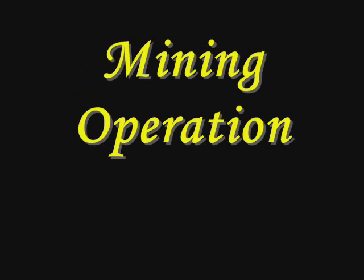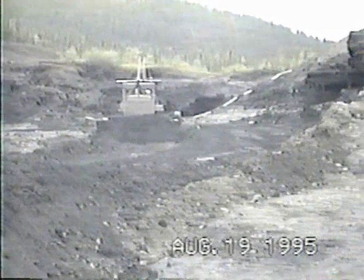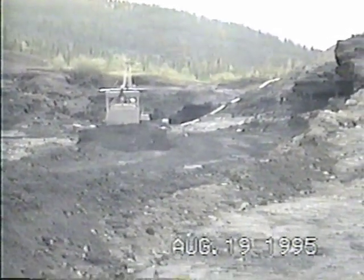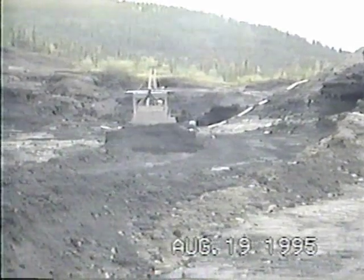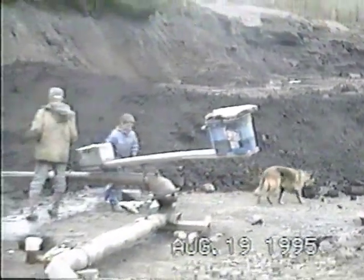We're now going to see the mining operation at Anvil Creek, and this is the method that was used through the 1990s. First, the overburden is removed, which has already been done. In this area, there's 20 to 25 feet of overburden that was taken off before getting to the pay dirt, and then a dozer will push that pay dirt up to the sluicing area.